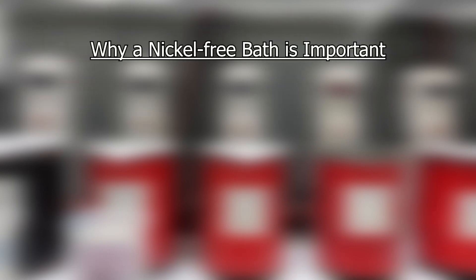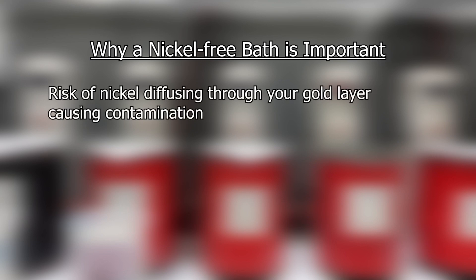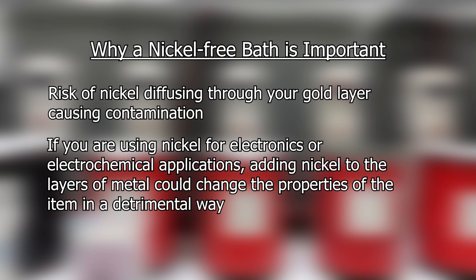Why a nickel-free bath is important is because of the potential problems that could occur when using nickel. There is a risk of the nickel diffusing through your gold layer causing contamination. Also, if you're using nickel for electronics or electrochemical applications, adding nickel to the layers of metal could change the properties of the item in a detrimental way.